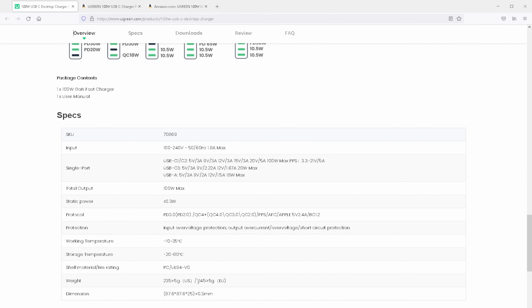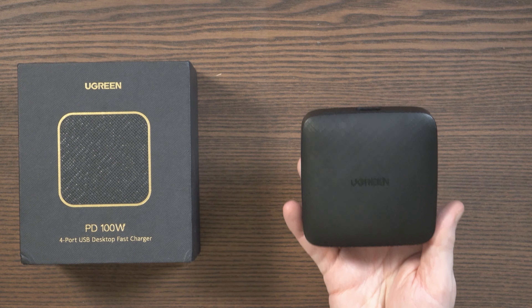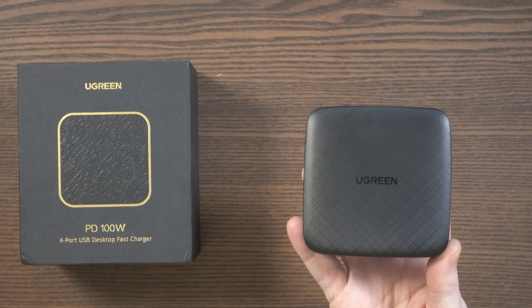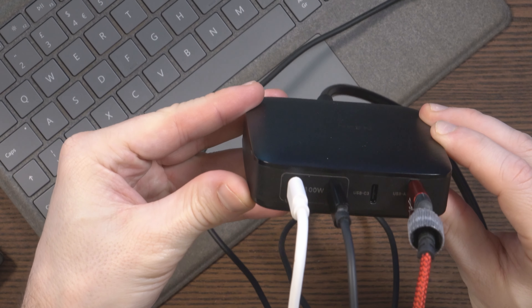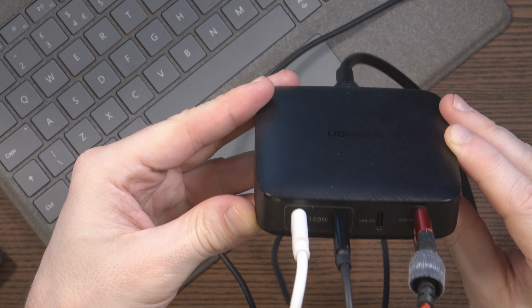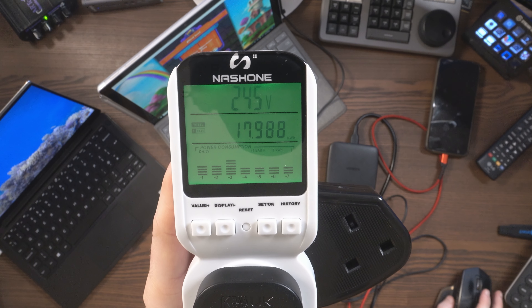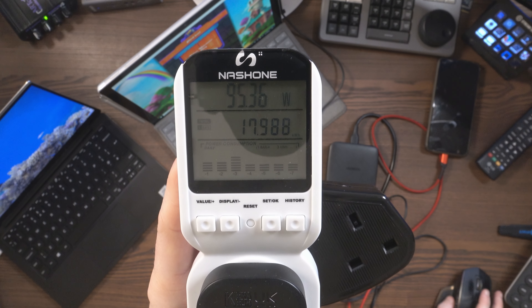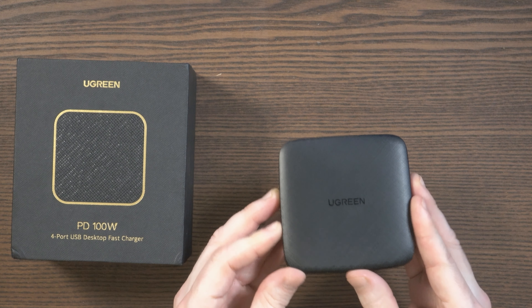One thing I noted is that the spec sheet lists the weight as 245 grams in Europe, plus or minus five grams, but I weighed this in at 288 grams. As for real-world performance, I've been using this to charge my Dell XPS 13 laptop every day. A few hours ago I also connected my Surface Pro 6 and my laptop simultaneously, delivering close to 100 watts from the Ugreen charger. I left them charging for around 20 minutes and the charger did not get hot, and I saw no drop in power delivery. Results have been incredibly impressive.